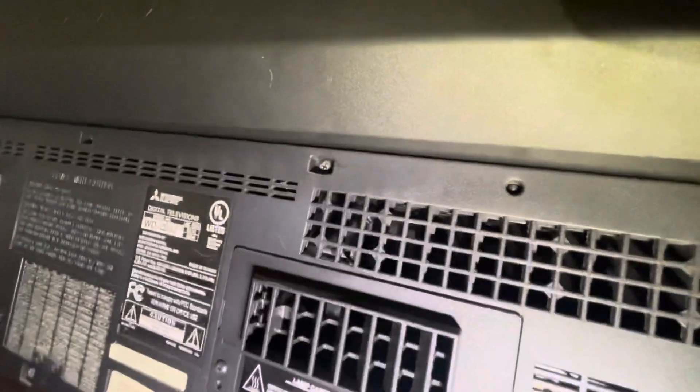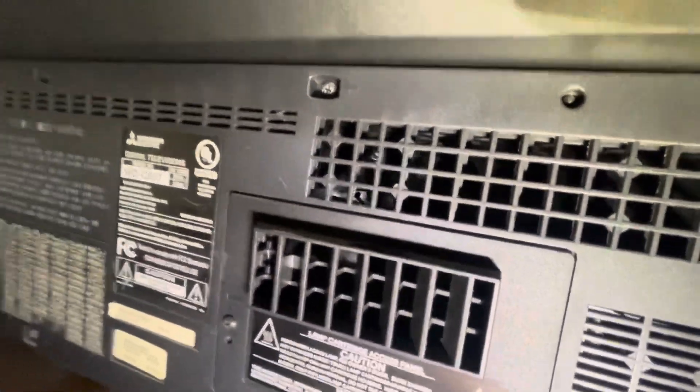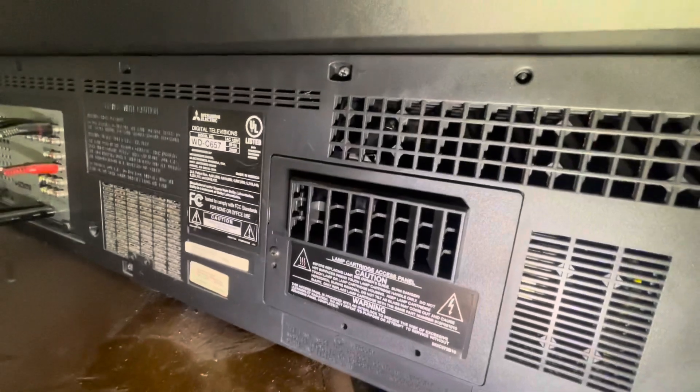So the new lamp is in and the lid is closed. This is really important — if you don't close the lid, the TV won't work.